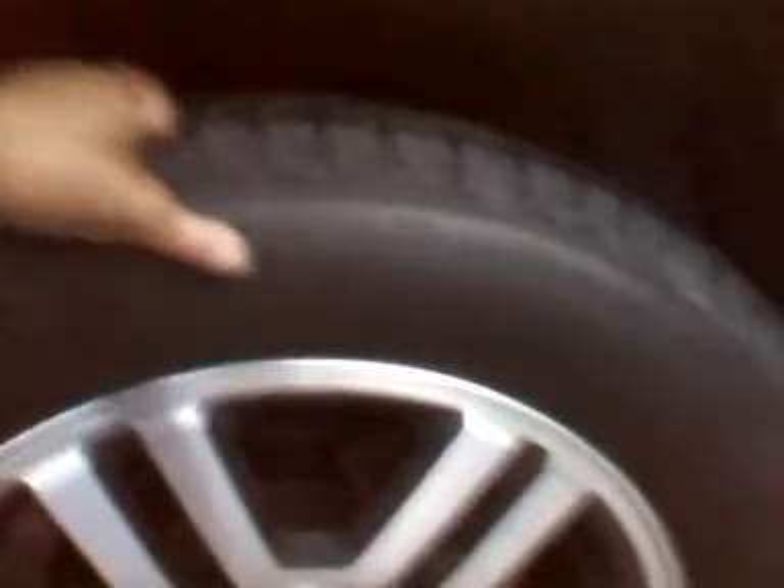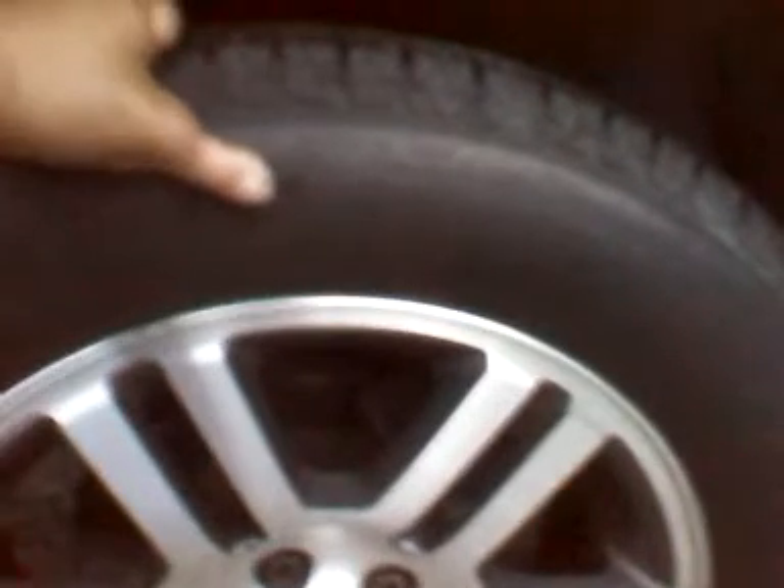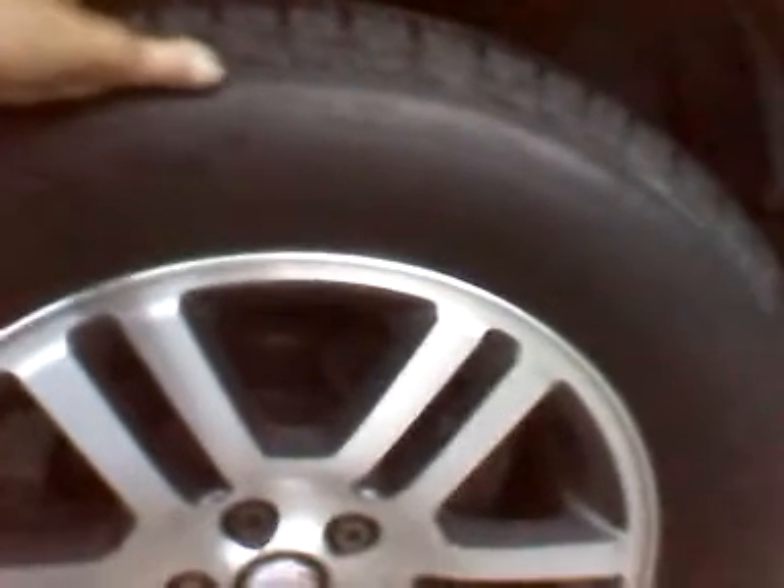With the 265 70 18 BF Goodrich tires, when I turn the wheel from lock to lock it does touch — not the plastic, but the felt piece on the inside — and it also touches up here on the front sway bar. Again, if I didn't go with the 265 and went with the original 235, or maybe a smaller height, I wouldn't have had that problem.